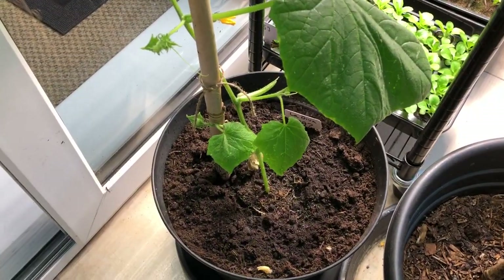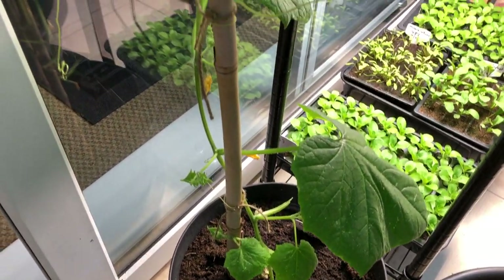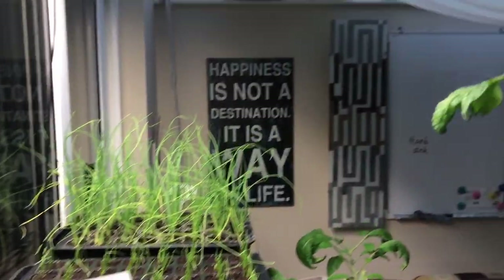This cucumber was sown in late August and it's going up nicely with quite a few cucumbers on it. I've got another one up there as well. I hope you enjoyed this quick video — my name is Steve, this is the Seaside Allotment channel, and I'll see you soon.